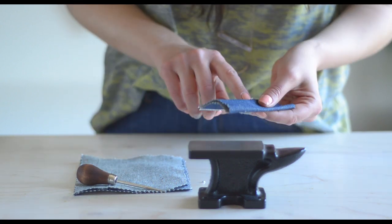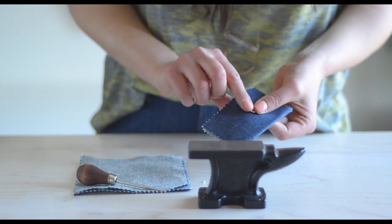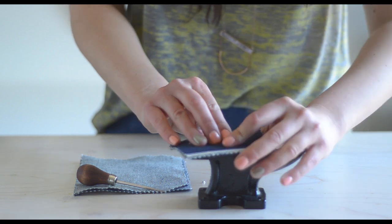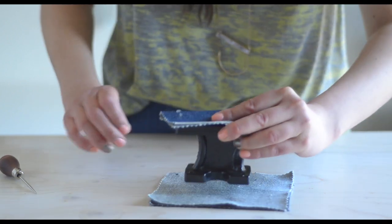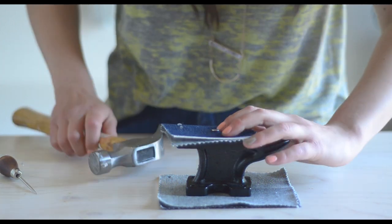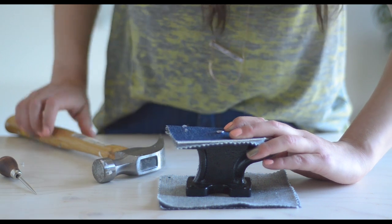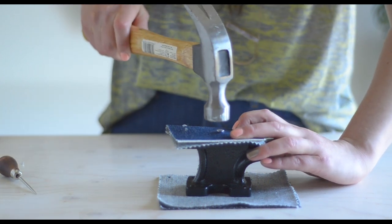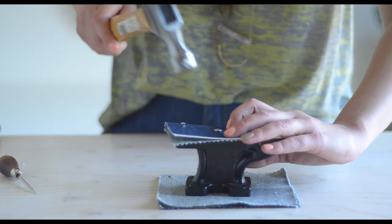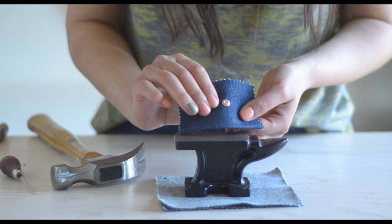Now I have about a millimeter of metal sticking out through my denim. I'm going to place my rivet cap on top of the post, face down on my anvil — I'll put the anvil on a couple of scraps of denim so I don't damage my table. I'm going to use my fingers to make sure that rivet post is going straight down, give it a couple of taps, and that's it — your rivet is installed.